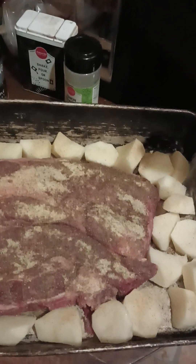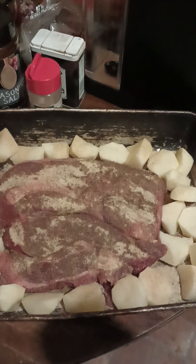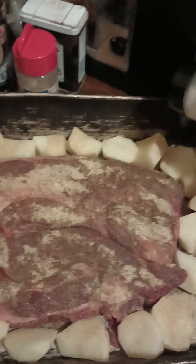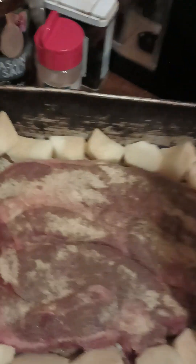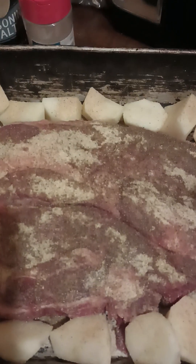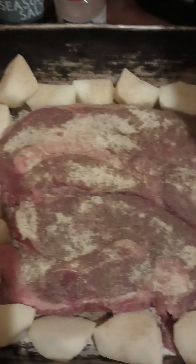And this is a little garlic powder on my potatoes. Then we have our onion powder on the potatoes. And then we have a little black pepper and we're going to sprinkle that on our potatoes.